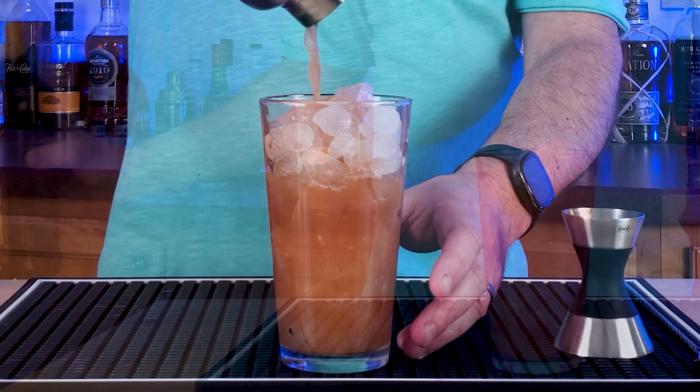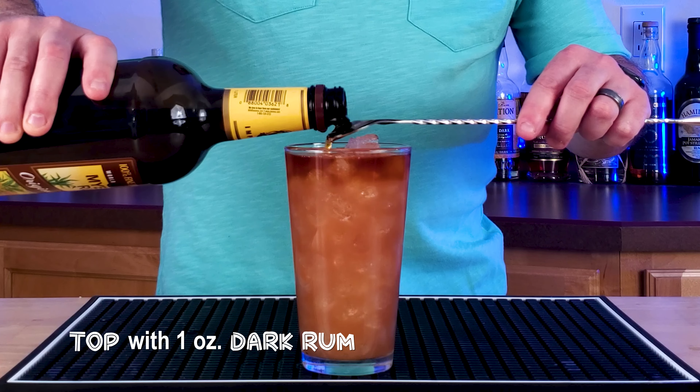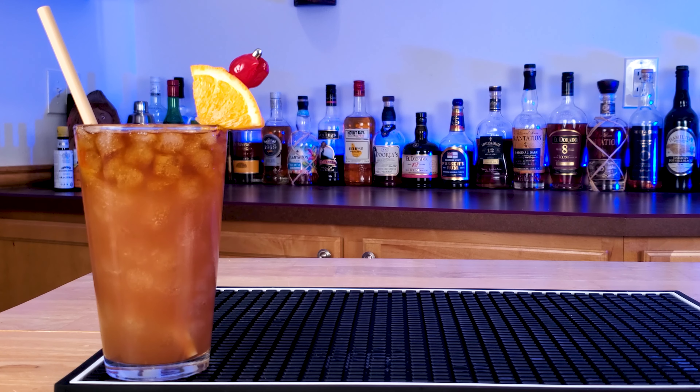Now go to your bar and grab your favorite bottle of dark rum. We're going to top this with about an ounce or two of dark rum. And there you have Florida's signature cocktail — the Rum Runner.